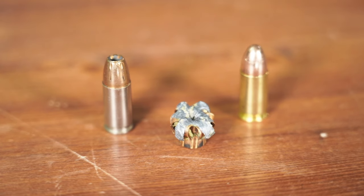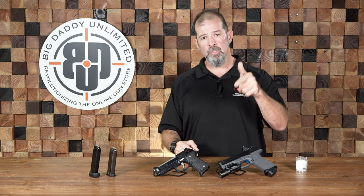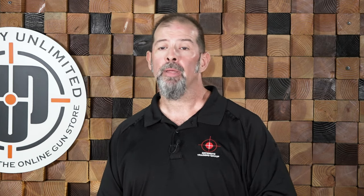Those are the things we wanted to talk about with defensive ammunition versus full metal jacket. If you have any questions or comments, put them below. If you like the video, give us a like, give us a subscribe, and you all stay safe.